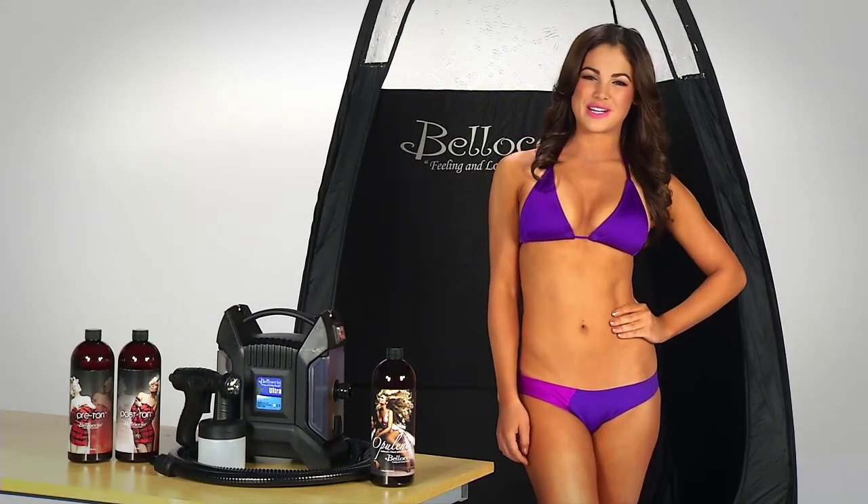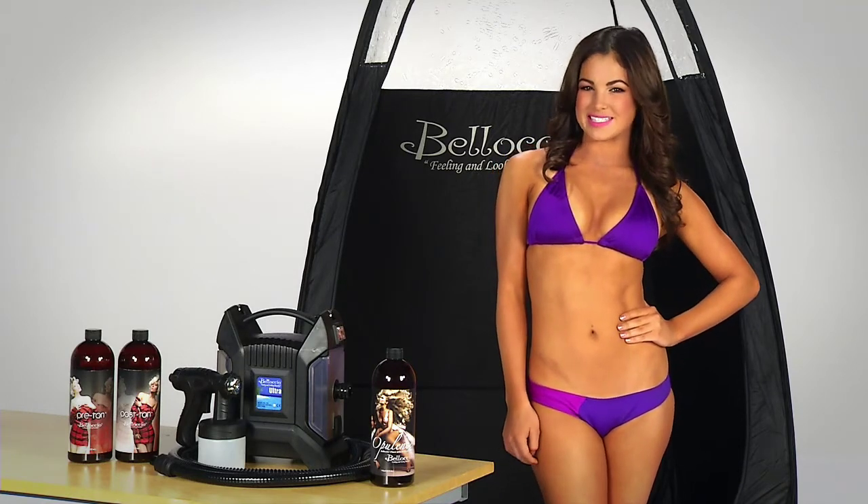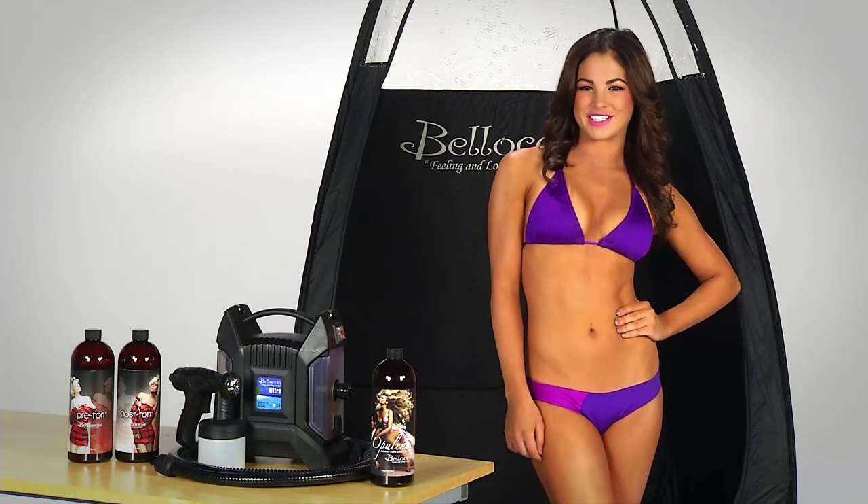Hey guys, I'm Kayla. Thank you for purchasing your Belloccio Airbrush Tanning System. I've experienced the best tans with Belloccio, and now you can too.